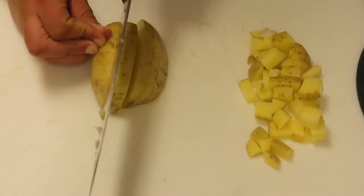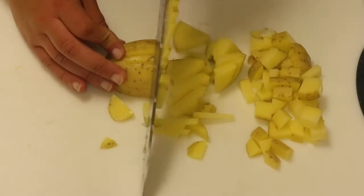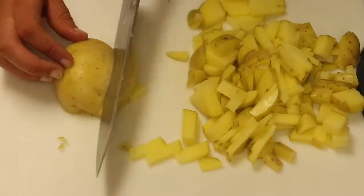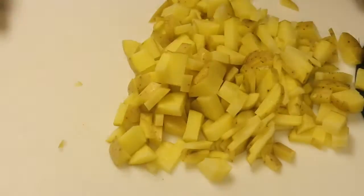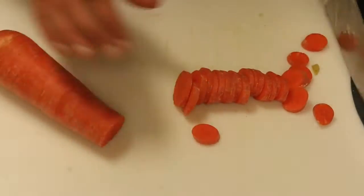We're gonna add in three to four medium small-sized potatoes and we're gonna finely slice or dice them so they cook really fast. The smaller you cut them, they cook a lot faster — and this goes with other veggies too.